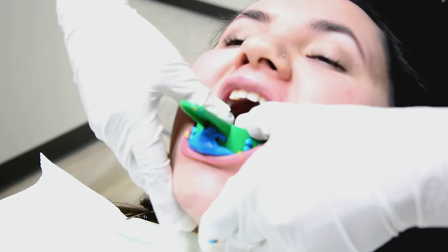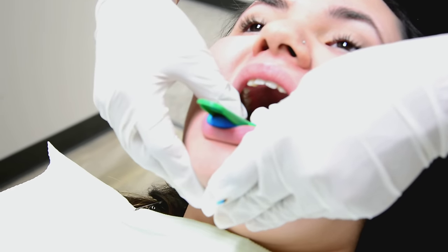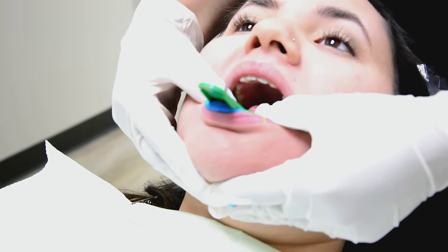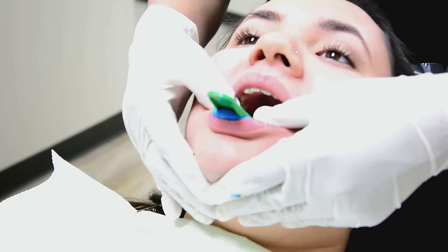Now she's going to place it into the patient's mouth. We seat it from the back to the front with light pressure, and it takes about four minutes to set. So we wait for four minutes.